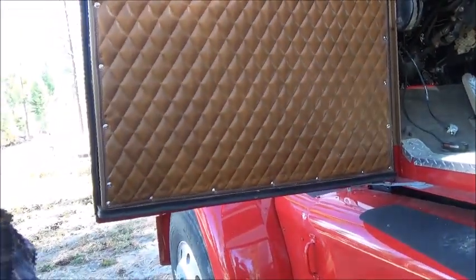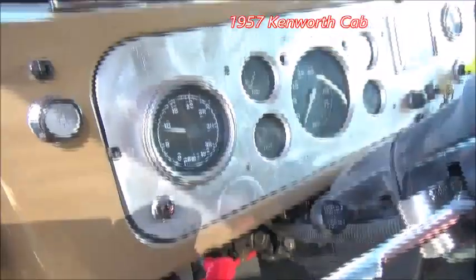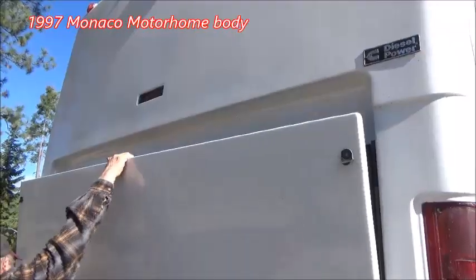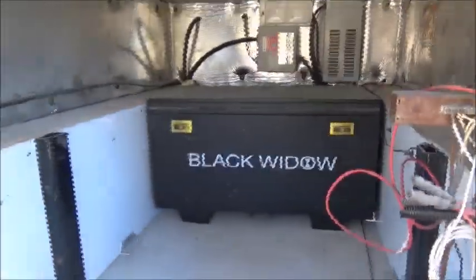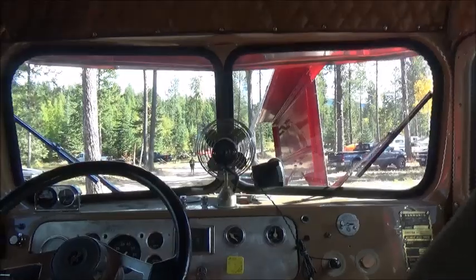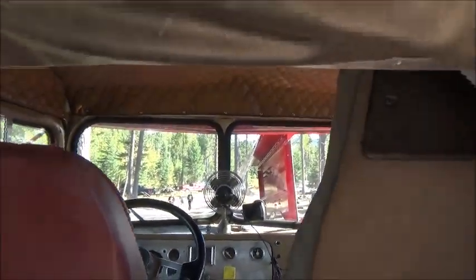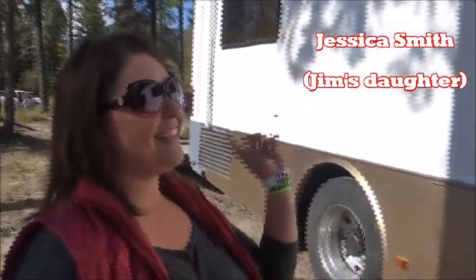That Nissan heater and air conditioning in it all works. I think it's awesome, and I don't have to sleep in the van anymore — yay!